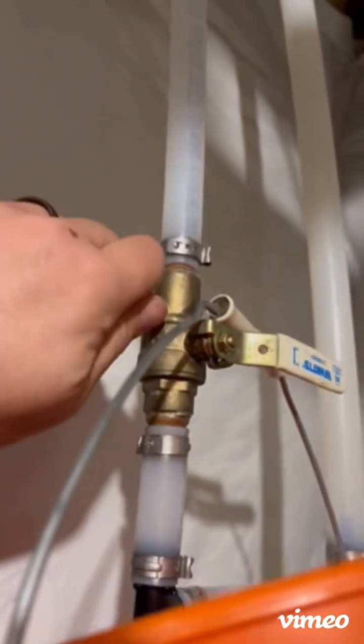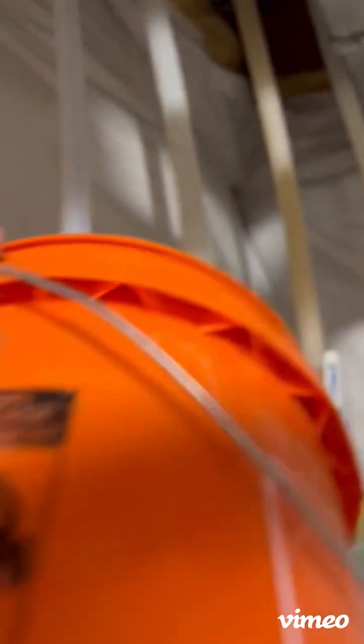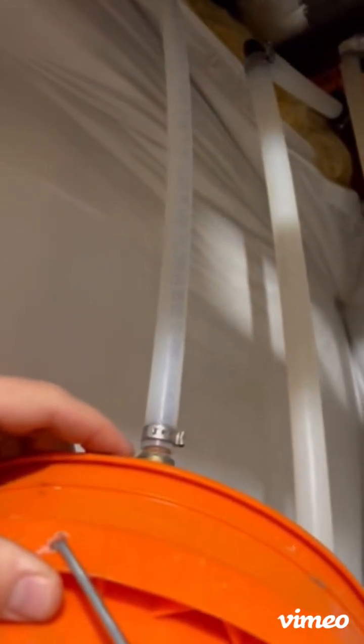As I start to loosen this I'll see some water starting to come out. All I'm doing right now is draining the irrigation system. Doing some blowouts right now, so this is one of the main things I'm focusing on here today.